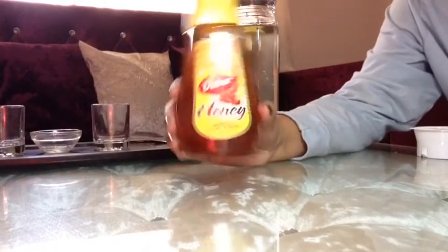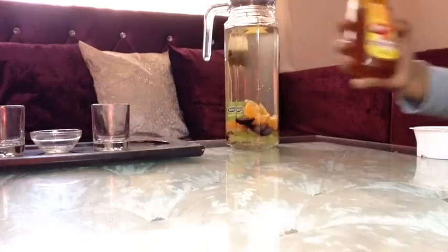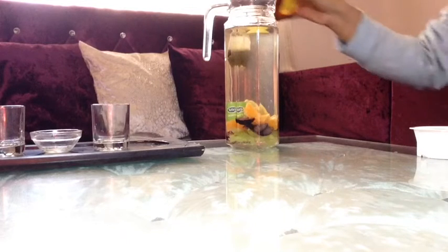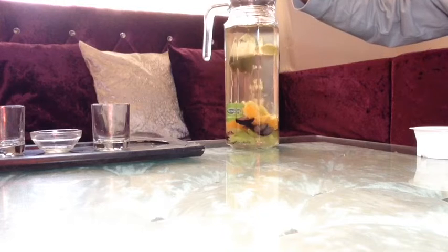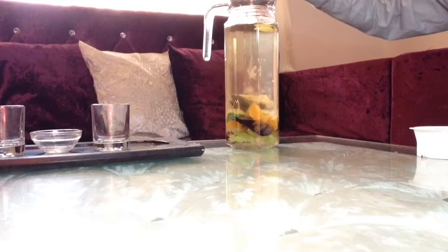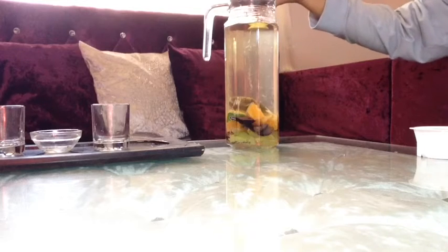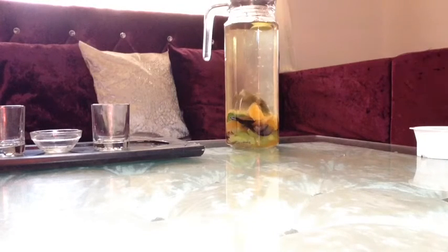Now add some honey — a generous amount, around four to five tablespoons or so. You can always adjust it according to your preference. If you want more honey in your detox drink you can put more, if you want less you can put less, but honey should be there.